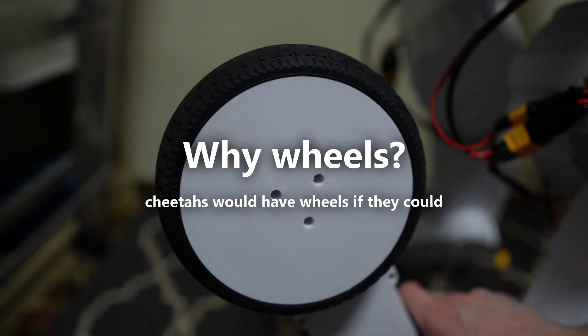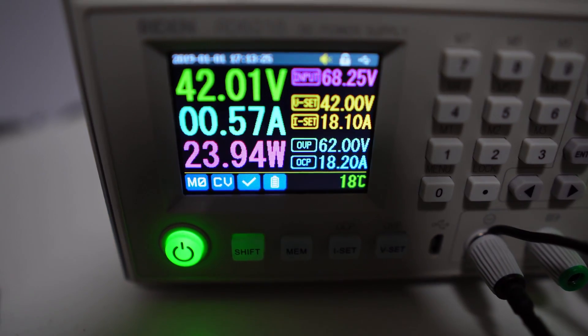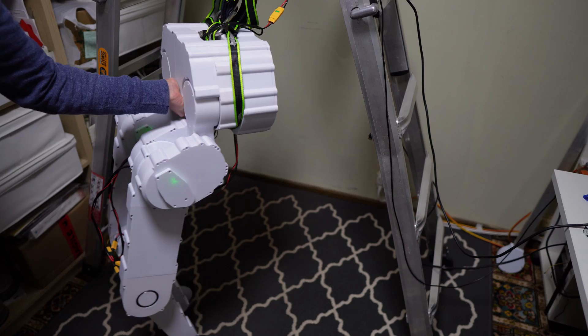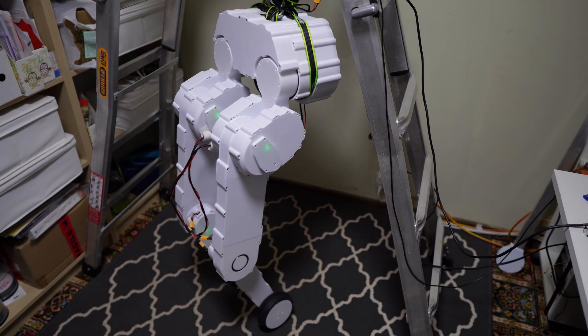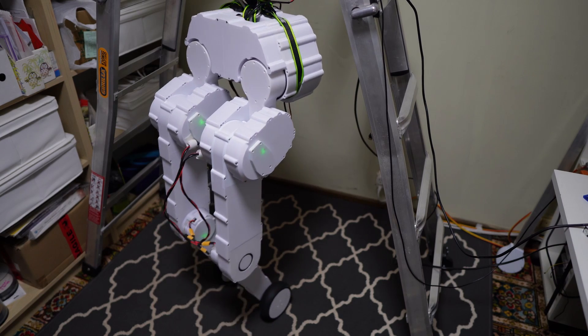So why choose wheels as Skate's primary means of locomotion? They're more efficient, quieter, reduce total system wear, and enable higher speeds. When experiencing disturbances, wheels can rapidly relocate contact points without needing to lift an entire leg.